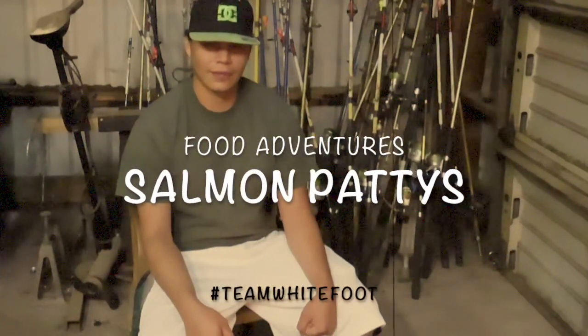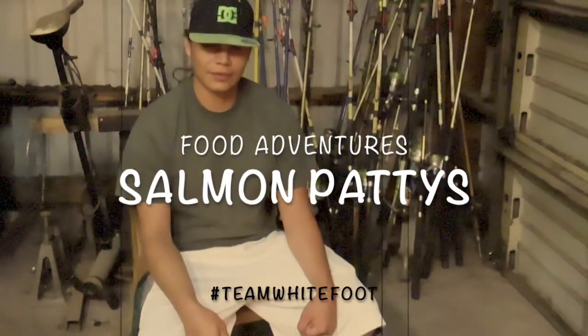All right, we're here tonight to spread some positive vibes, and right now we're going to have Wilson take it away.